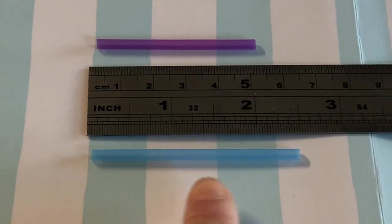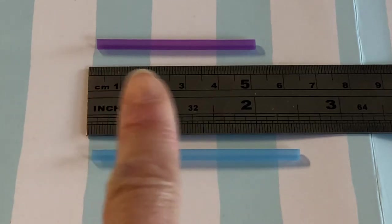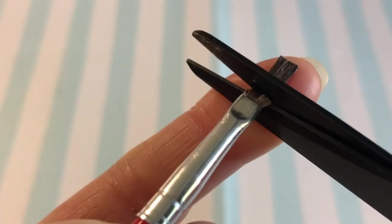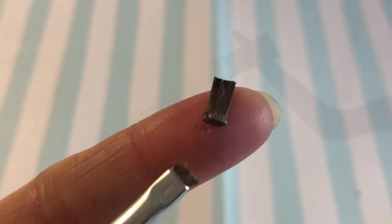For paint brushes, start with skinny cocktail straws. Cut the blue straw at six centimeters and the purple straw at five centimeters. We will harvest the bristles from an old paint brush — coat the brush with liquid glue first and let it set before cutting off a small amount. Put more liquid glue at the base of your bristles, then insert into the cocktail straw.